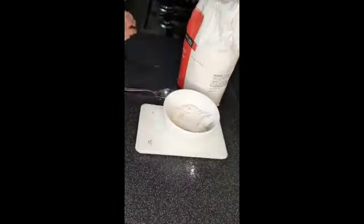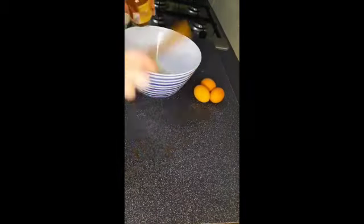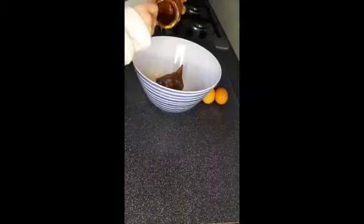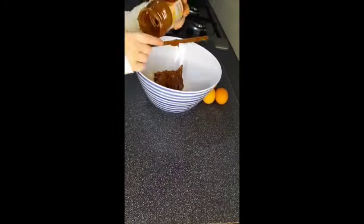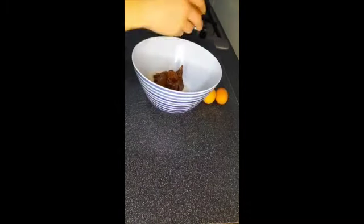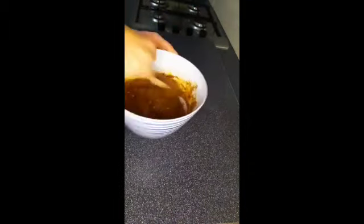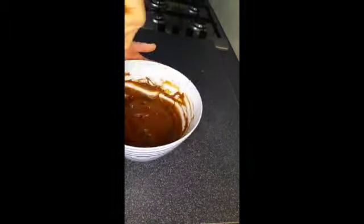Start by weighing out your flour, then sift it into a bowl and add your Nutella. Then add your eggs. Mix this all up and make sure that it's all combined.